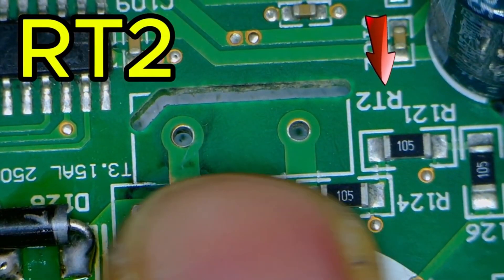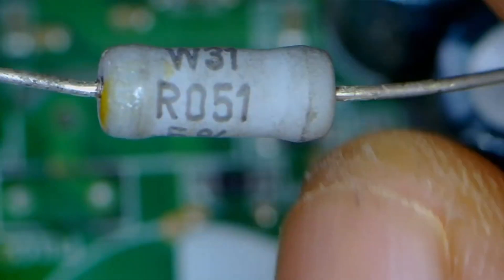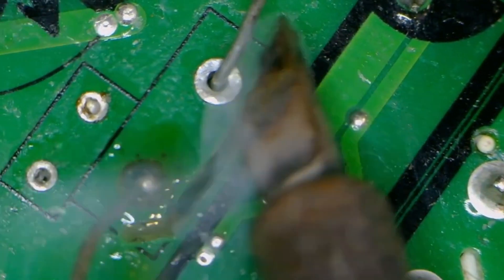Next, we move on to RT2. The one I'm going to install is an R051 resistor with a tolerance of 5% — it's a 2-watt resistor. I have installed this resistor and will solder it now. I have soldered its first pin and now will solder the second one.